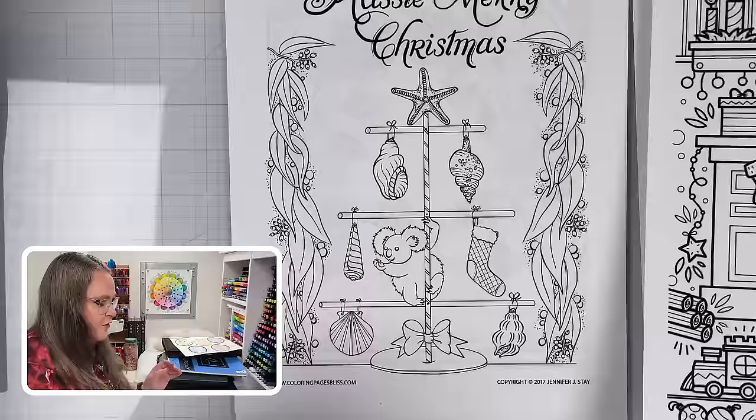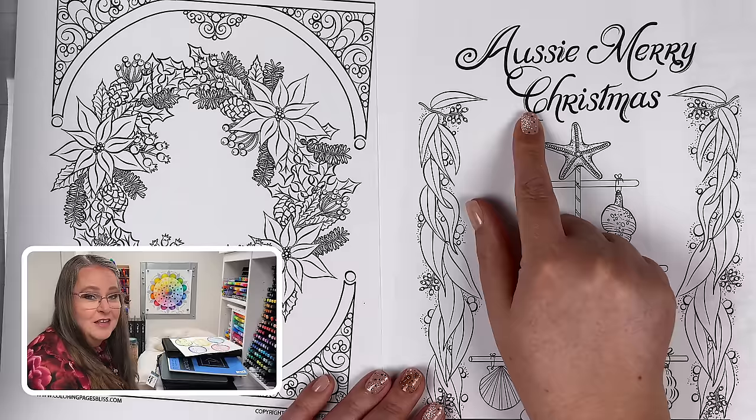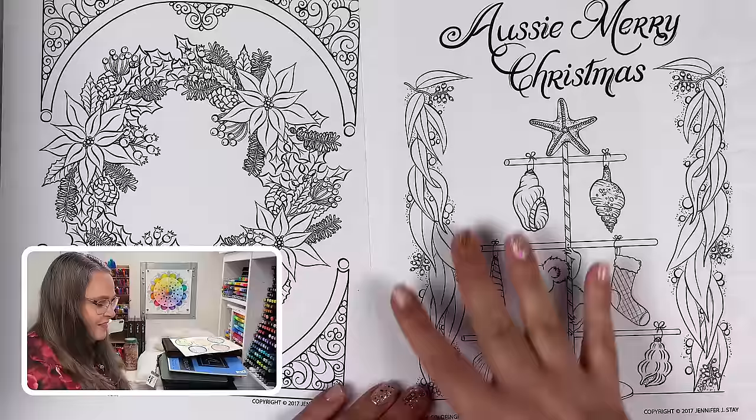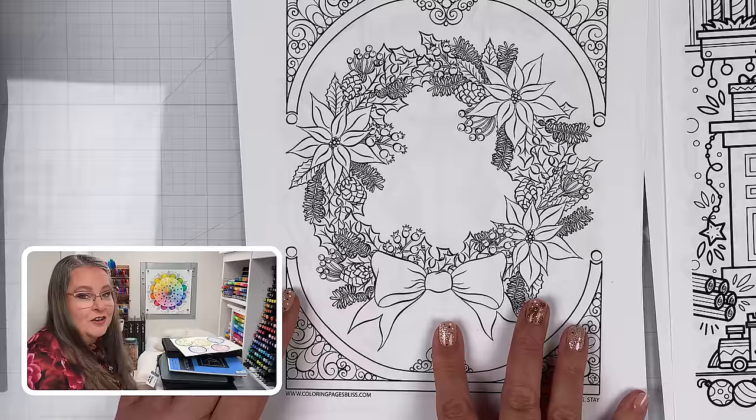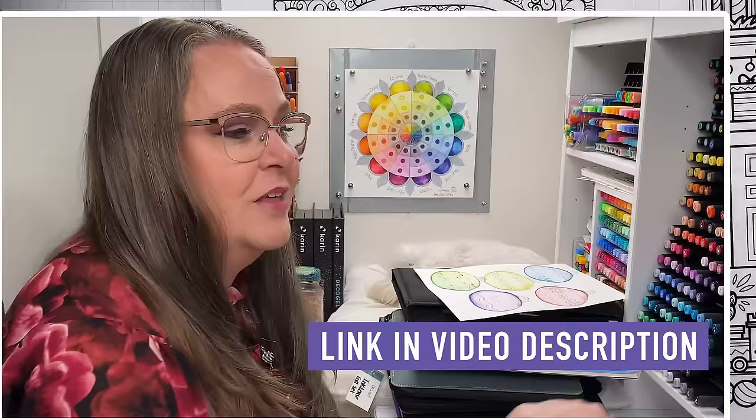For our free members, we have two coloring pages ready. One is for our Aussie friends who celebrate Christmas in summertime — we created a page for their specific celebration. Then there's a very traditional holiday wreath you can color and maybe display on your fridge or front door. We have a little something for everyone at Coloring Bliss, whether you're a free or paid member. Happy holidays!